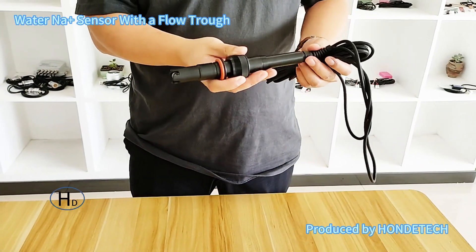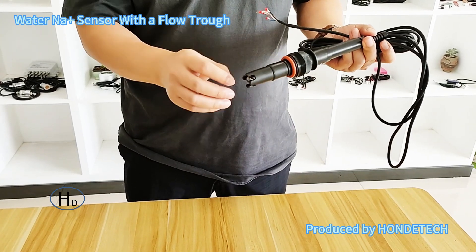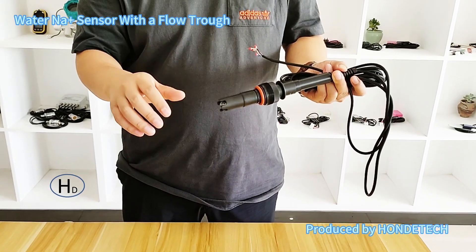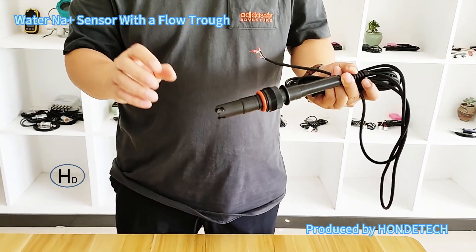The measurement range can be custom made according to your requirement. It can measure the water sodium ion in both clean water and sea water, according to your requirement.